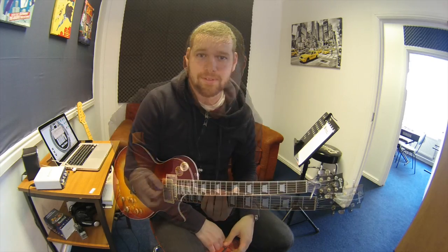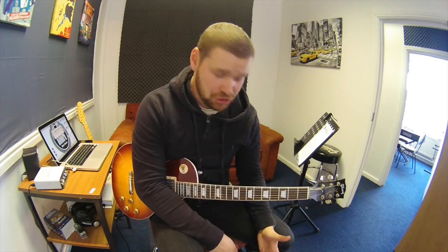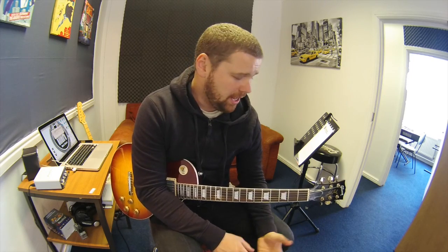Really cool little scale. Dorian flat two is such a simple idea and it sounds great. It works over minor sevens, which are really common. Get it into your playing, guys.